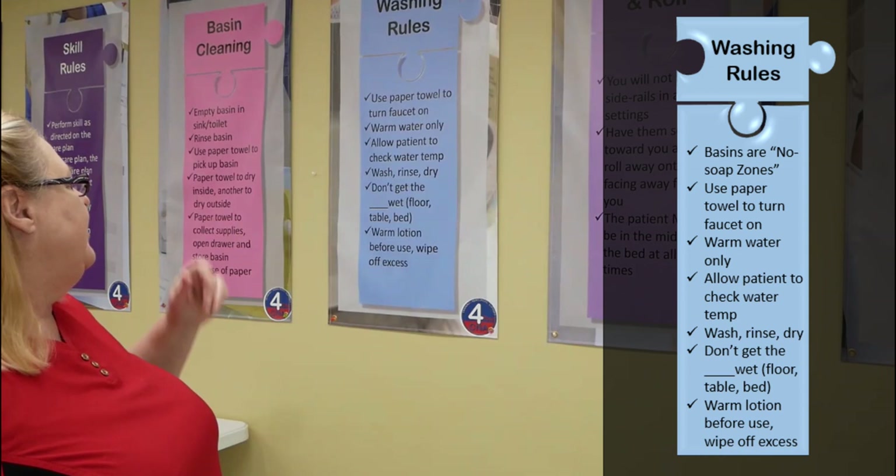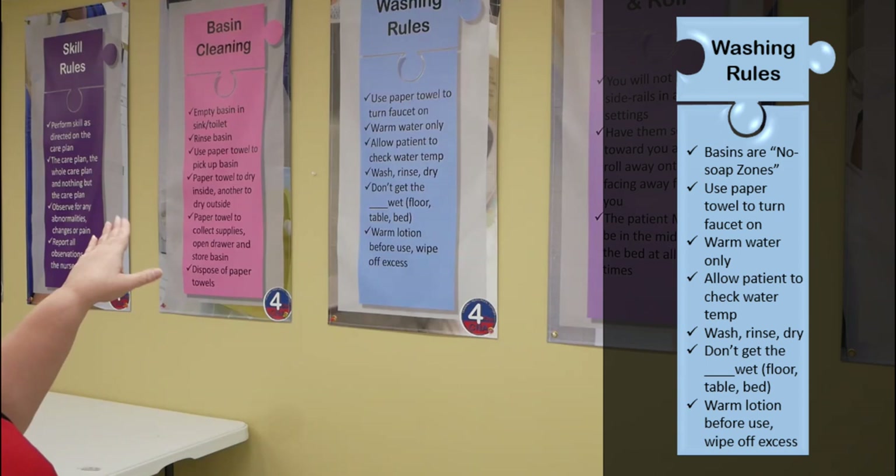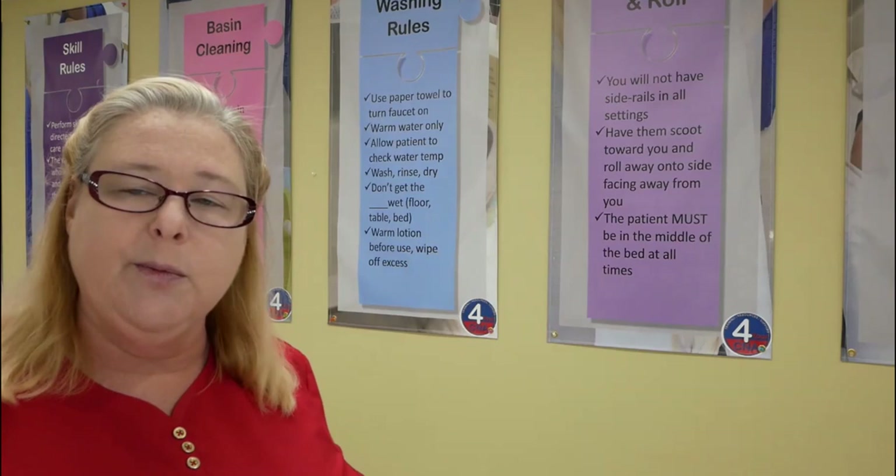So if we come back over here, you can see our washing rules right here in blue. We have to have paper towel to turn the faucet on, we're only going to use warm water, we're going to check the water temperature and then allow the patient to check it. Whatever we wash, we rinse, we dry. Don't get the surface wet. Warm the lotion before use and then wipe off the excess. So we now know the washing rules, and we're going to put these in use for hand and nail care.